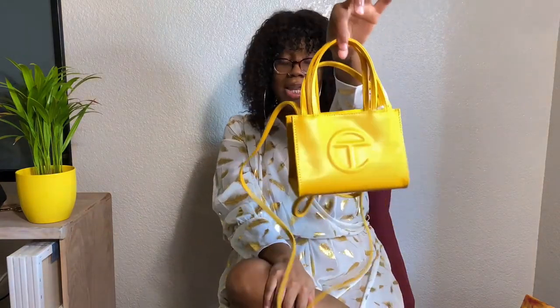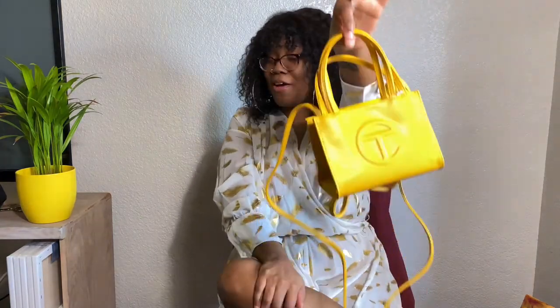If you haven't already and you made it to the end of this video, hit that subscribe button to be a part of the family. Let me know in the comments what you think about this — the Telfeezy, the Telfar bag. Bye!